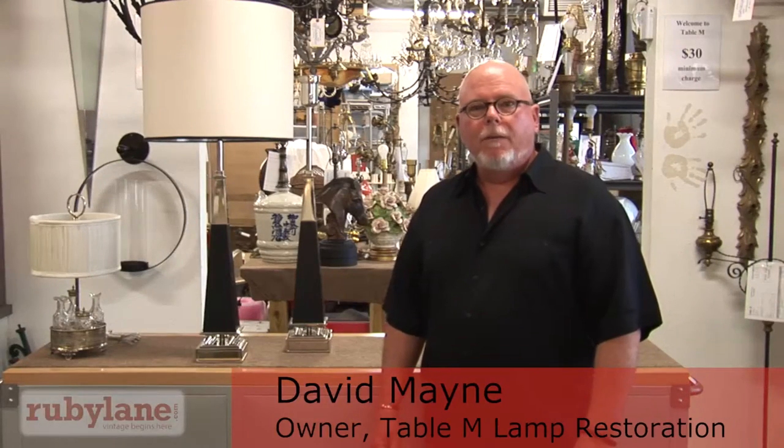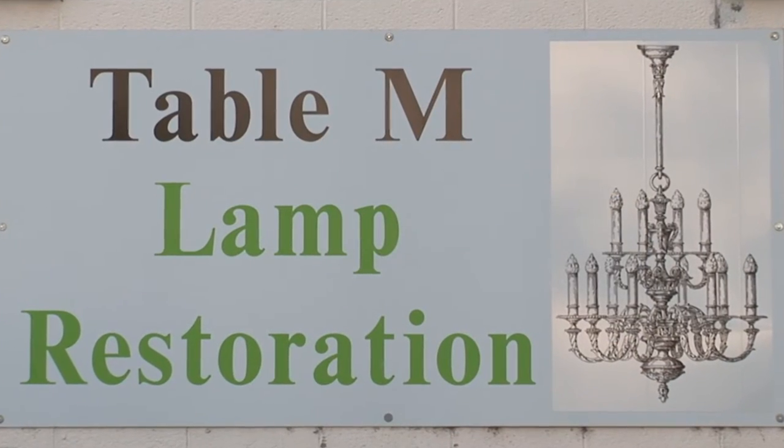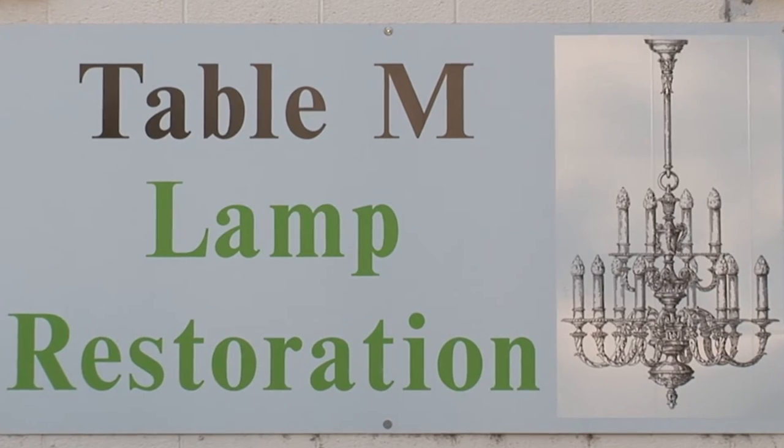Welcome, my name is David Main. I'm with Table M Lamp Restoration and I have a shop on Ruby Lane. Today we are going to be going through the shop and I'm going to explain some of the techniques and pieces that we turn into table lamps.